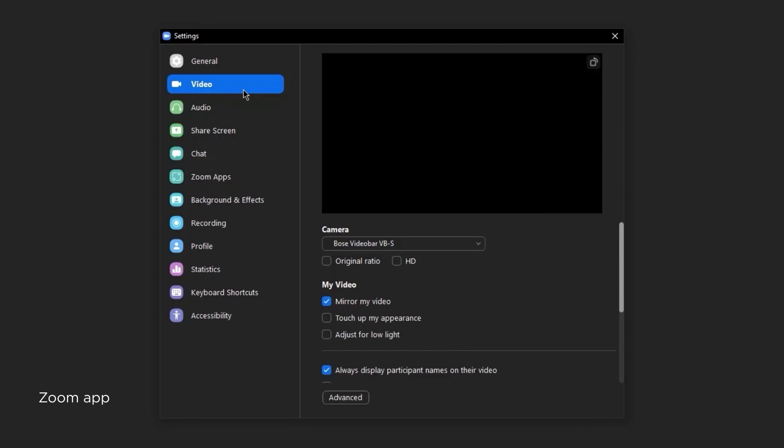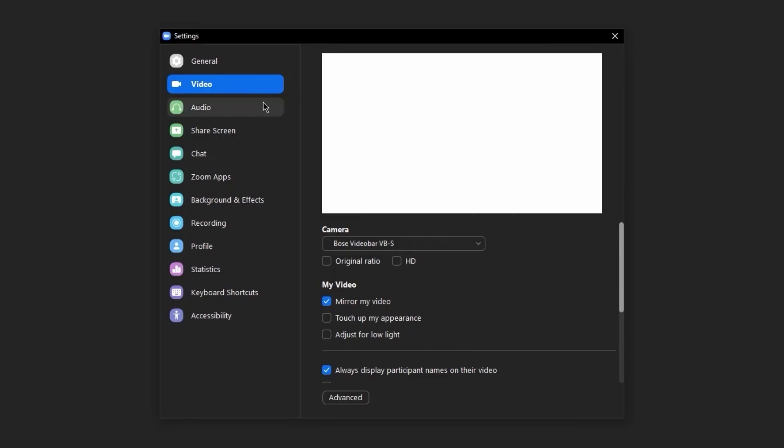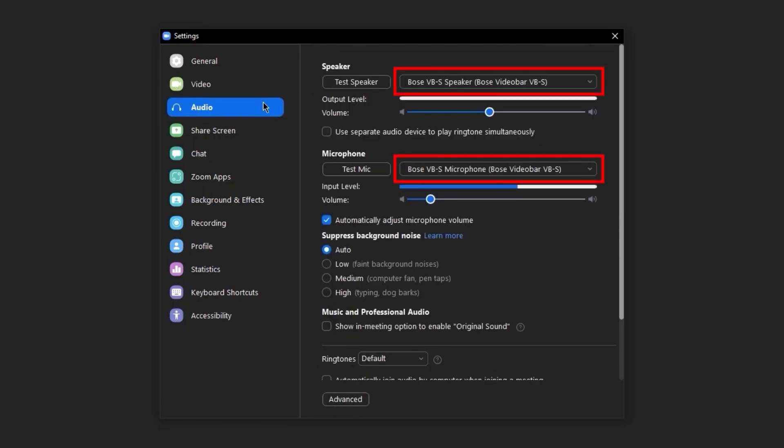Now back in Zoom, select Audio and confirm the VB1 or VBS is selected for the speaker and microphone options. If they are not, please update them accordingly.